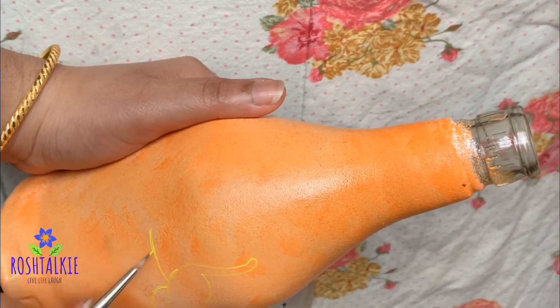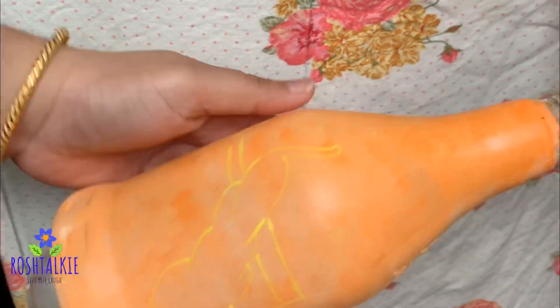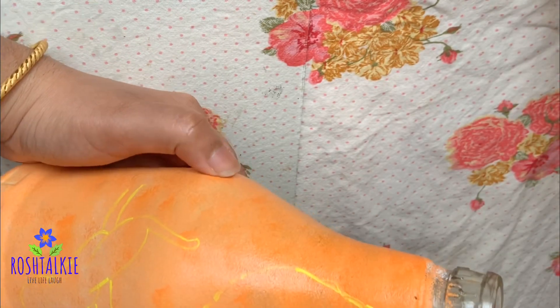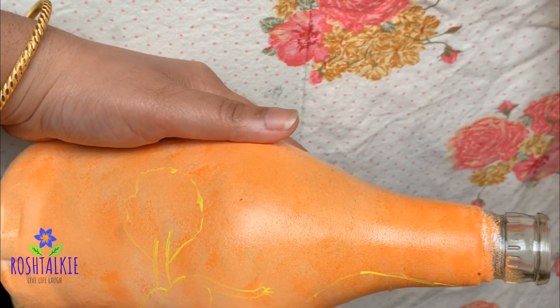I will show you the outline. I personally prefer to show you the outline first, then I will finish the outline. After finishing the outline, I will work with dark colors.